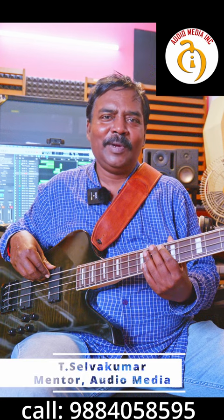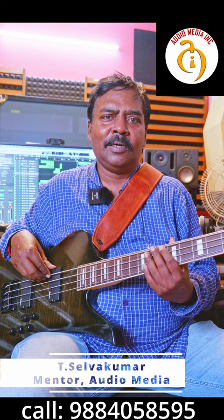Hi guys. Welcome to Audio Media channel. This is Alok Kumar. Today we are going to be looking at a review of the Jackson Kelly JS32 bass.